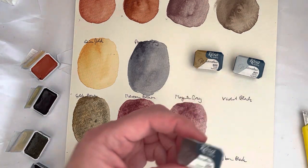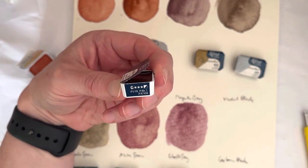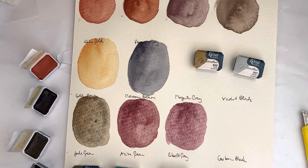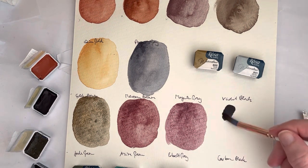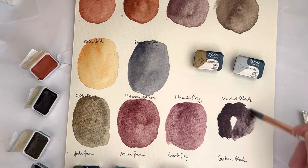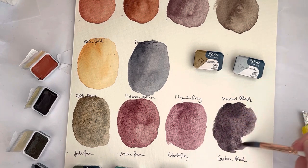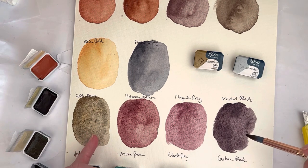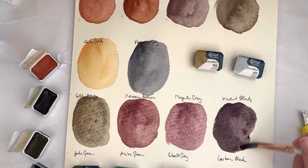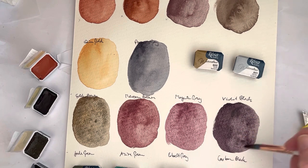Then we have Violet Black, which is a three-pigment mix of PV19, PBK7, and PR108. Look at that — that's gorgeous. That's going to be great for my moons with night skies. I can see the granulation happening now. That's a lovely color.